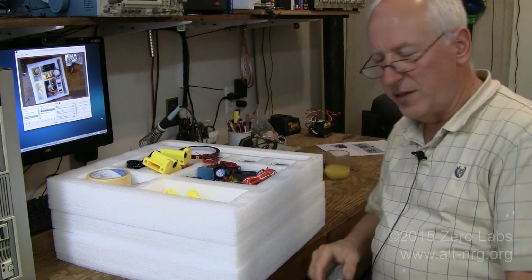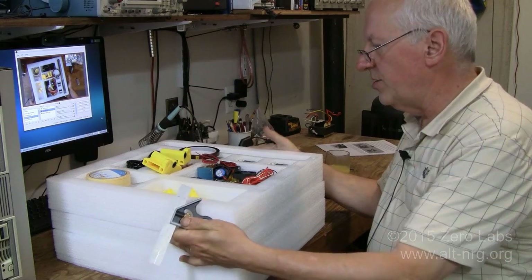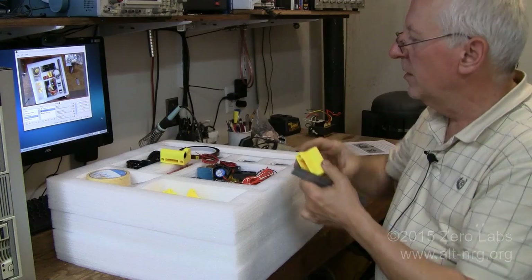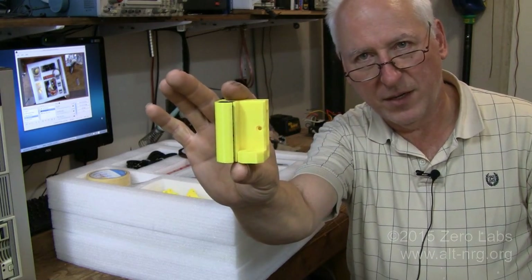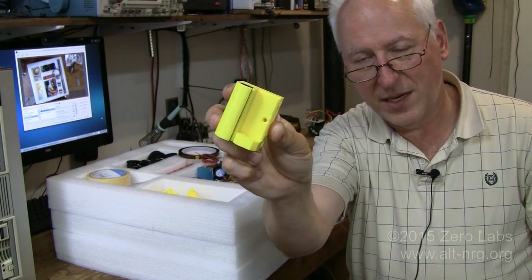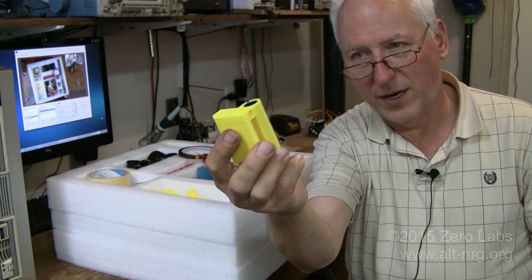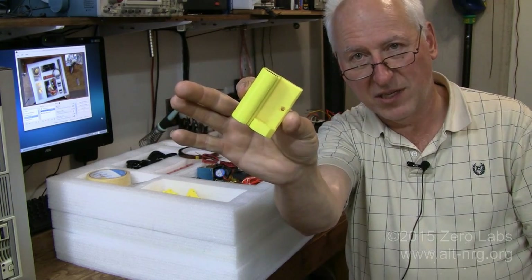Alright, everything is out of the cardboard box. I have my styrofoam containers here just stacked up in front of me. One of the problems that I had last time was actually with this piece right here. This is the right-hand Z-axis linear slide bearings assembly. The last time on the A600 that I received, the print quality of this piece was very poor, and it was not square. That caused problems on the X-axis rail because it was actually tilted slightly.